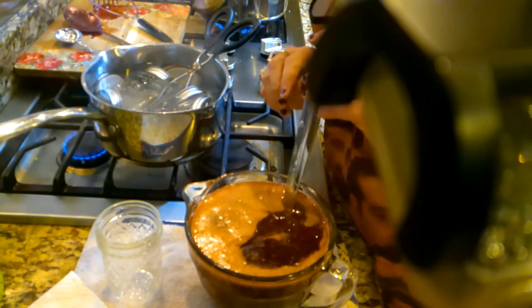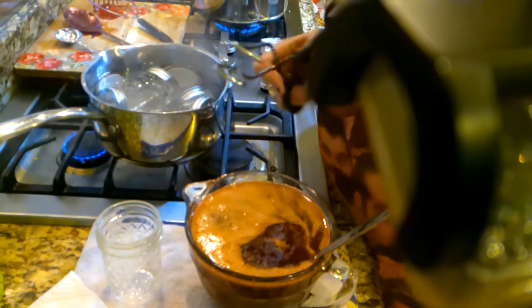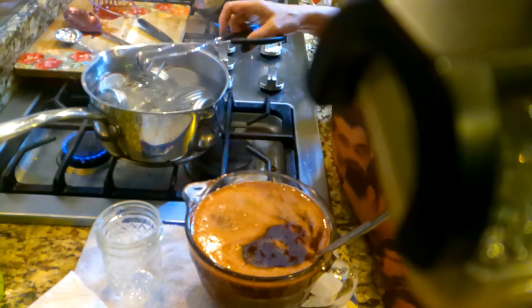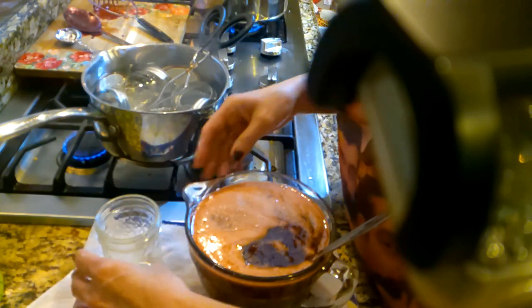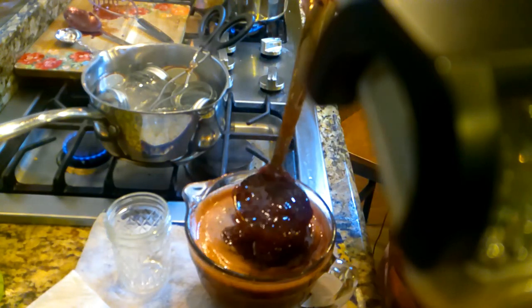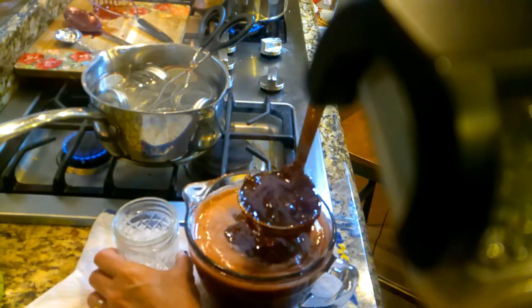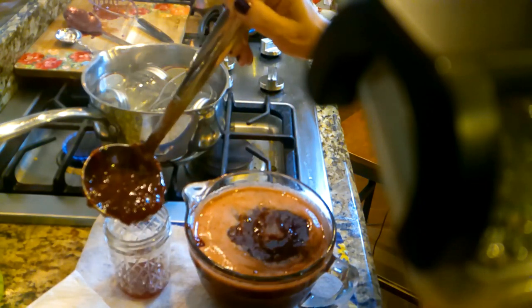All my canning stuff is down in my canning kitchen, so I had to break out old school stuff — just some tongs and one of my little pots. I don't even have my funnels up here. This summer I'll get y'all down in my canning kitchen and we'll really do some stuff.